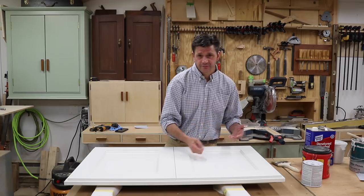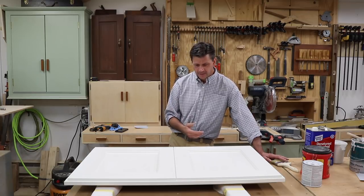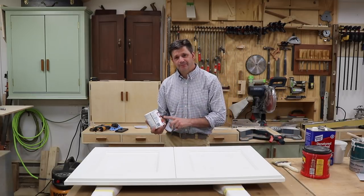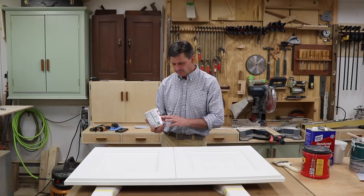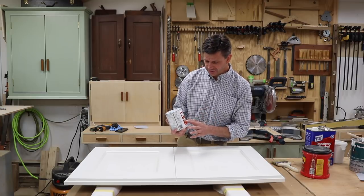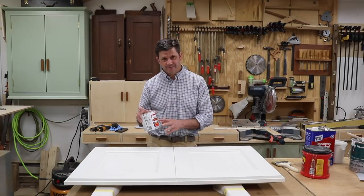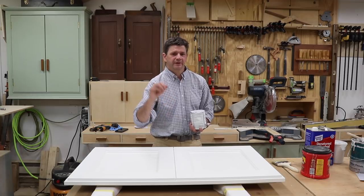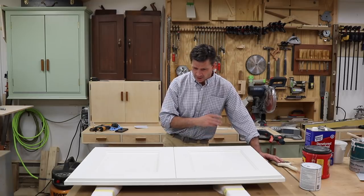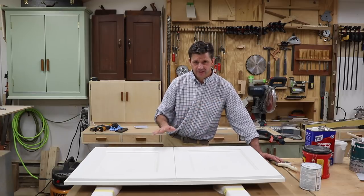The way I fixed it: I ended up running to the hardware store and picking up a quart of a shellac-based BIN primer. This is something I've been using for years. It's shellac-based, which means it's got a solvent, and the solvent is denatured alcohol, so it generally sticks to just about anything. It's not very easy to use though — it's kind of easy to make a mess with this stuff. The paint tends to fall out of the back of the brush, so keep that in mind when you're using it. I then primed the whole cabinet and the doors again with the BIN primer, and that took care of it.